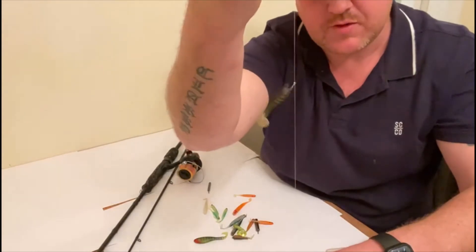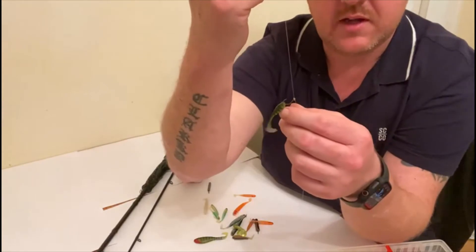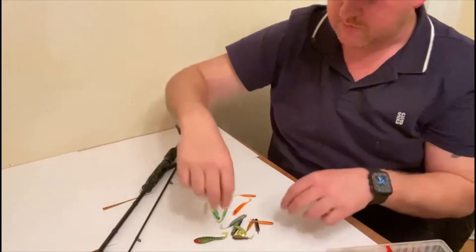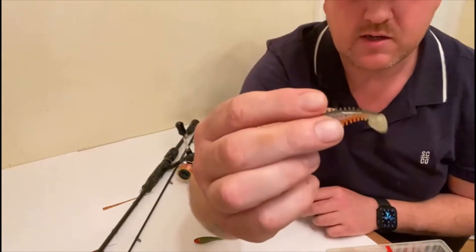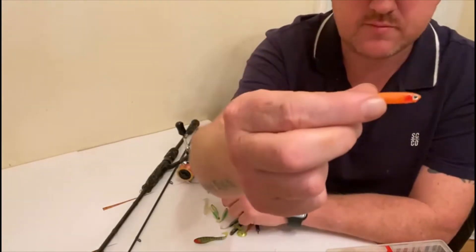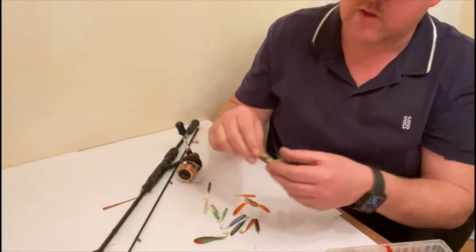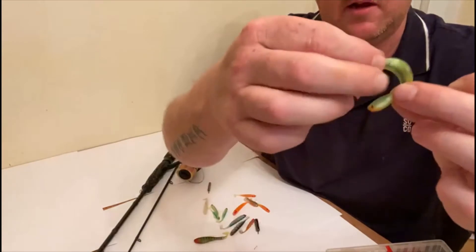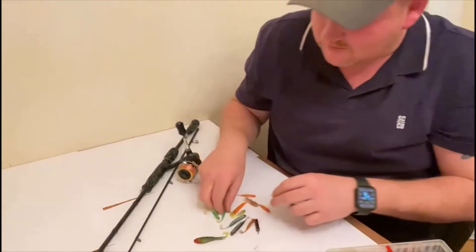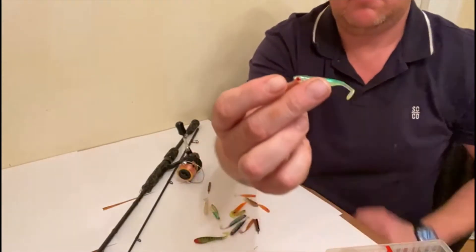You can tie these rigs yourself - fairly simple to tie, you just need a length of fluorocarbon and away you go. I've got a spiky shad, an orange one, and then we've got a curly tail - I like that one, though I haven't had any luck on that one yet. But as you can see, they come in great variety - different sizes.